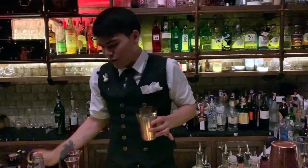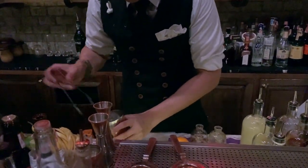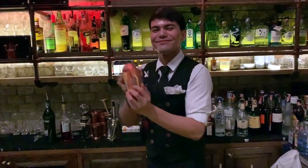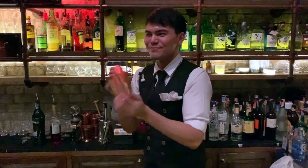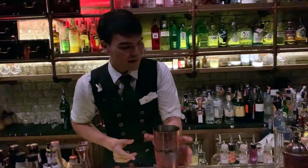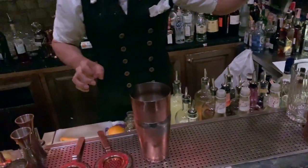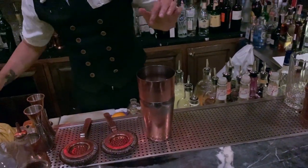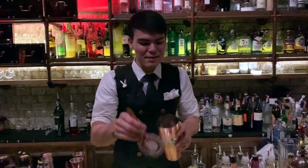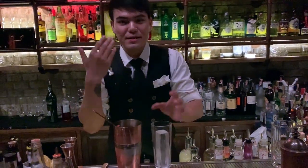Now we've got the Rome with a View coming together — let's add some ice. Last but not least, soda water on top. Just check a little bit first — it's wonderful! So we're going to serve this drink.